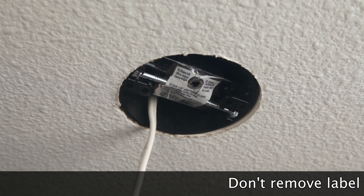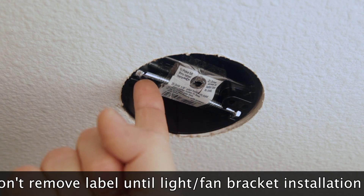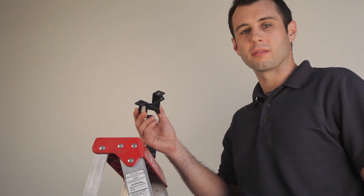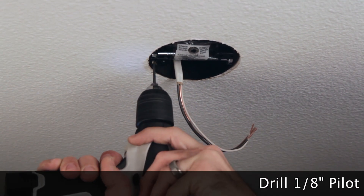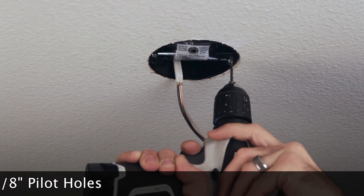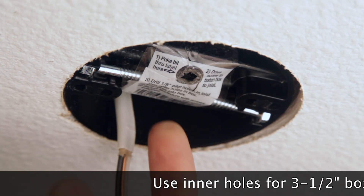If you're not immediately installing the light or ceiling fan, leave the label attached — this will store the leg bolts for later use. The exact design of the fan mounting bracket may differ amongst manufacturers, but the install is typically the same. Drill 1/8 inch pilot holes in the joist through the outer holes of the box, about an inch and a half to two inches deep. If your bracket is designed to work with a 3 1/2 inch box only, then use the inner holes instead.